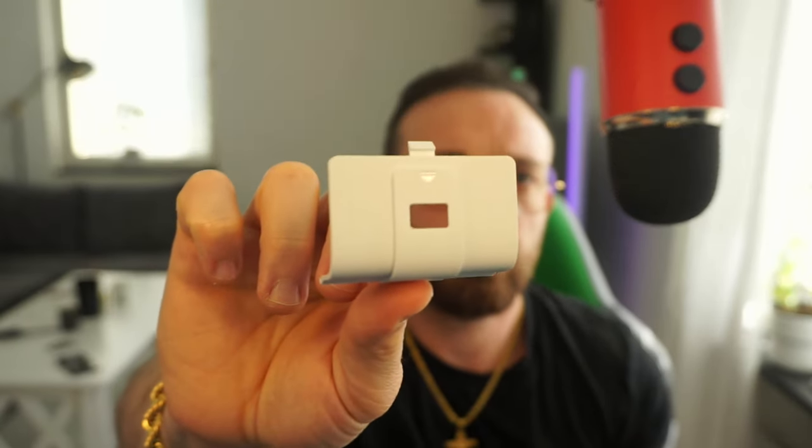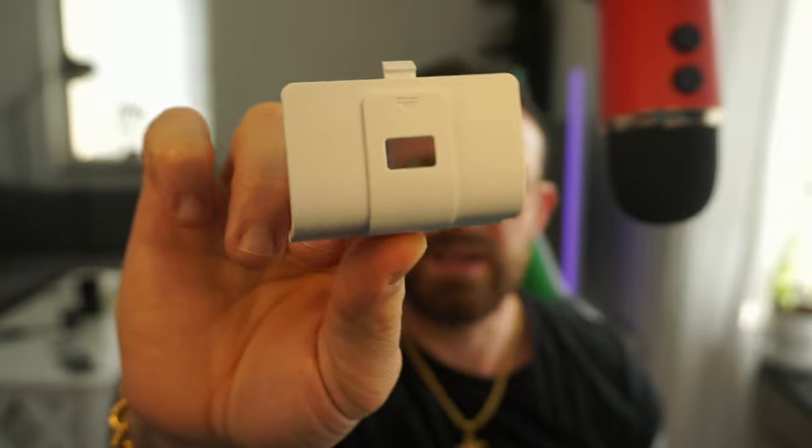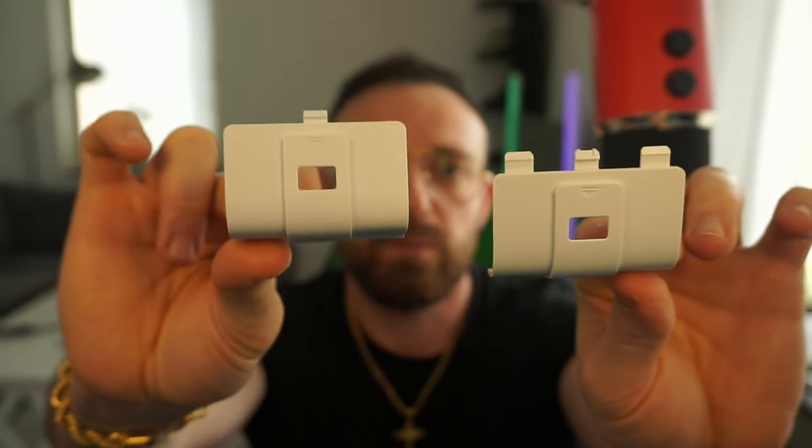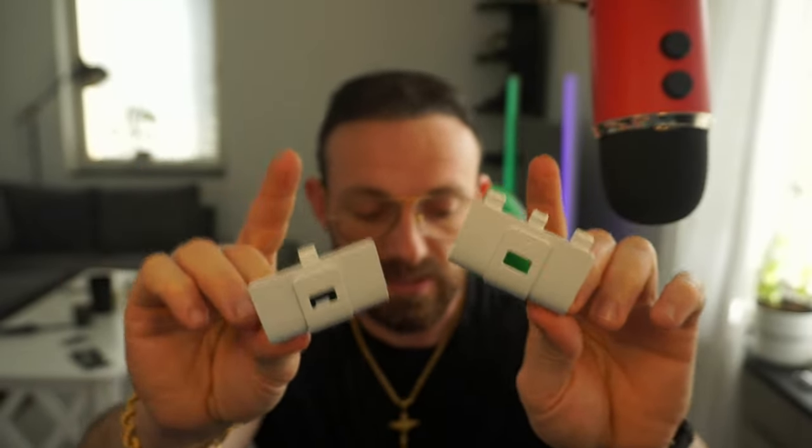And we have — I don't know what they call them — those adapters for your controller. You might wonder how do I dock my Xbox One controller and charge it? There are two adapters: one for the Elite and one for the Xbox One. And this is why I like it — it's future-proofed. In case one day I get an Elite controller, I can just swap the battery from my Xbox One controller to my Elite using that adapter.